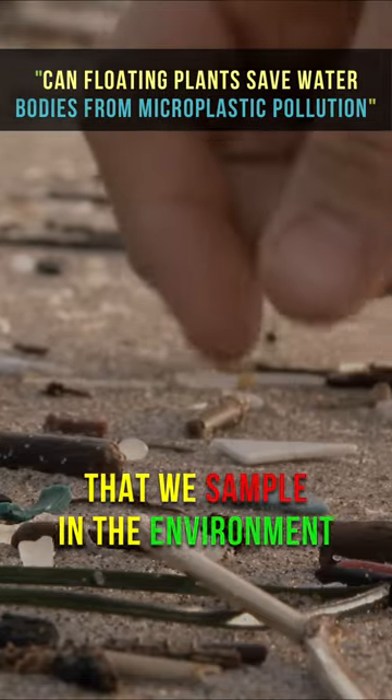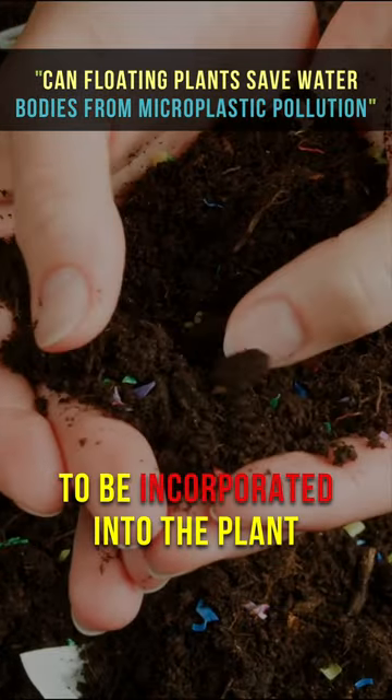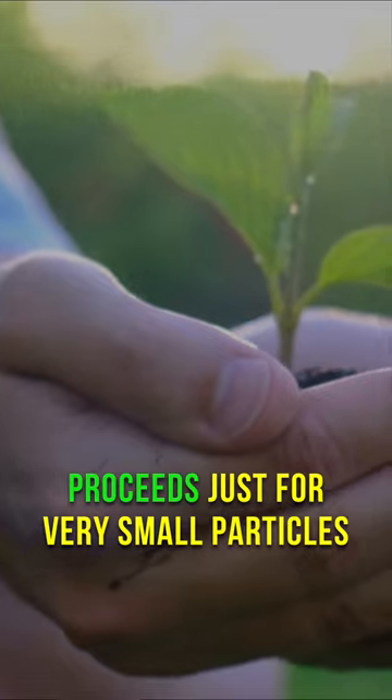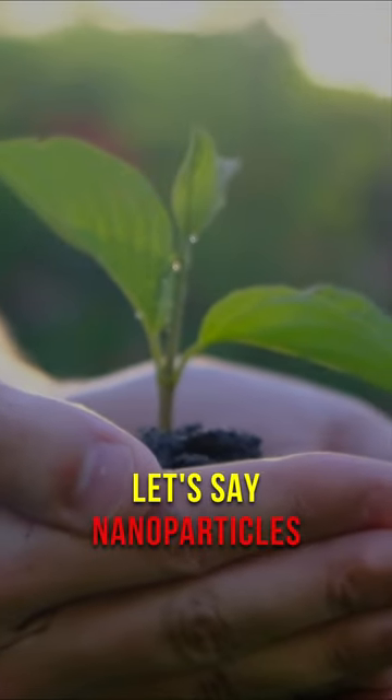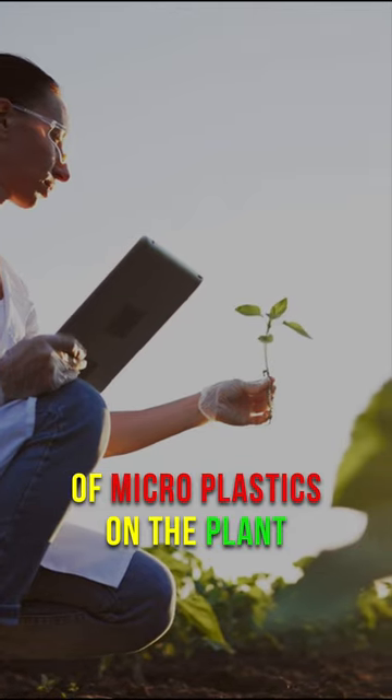Microplastics that we sample in the environment in general are too big to be incorporated into the plant. So plant uptake proceeds only for very small particles — nanoparticles. So we are working more on absorption of microplastics on the plant.